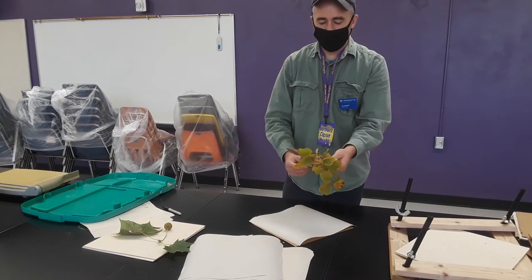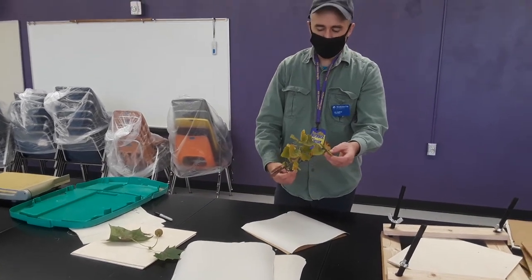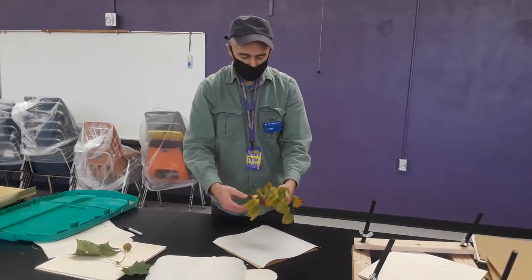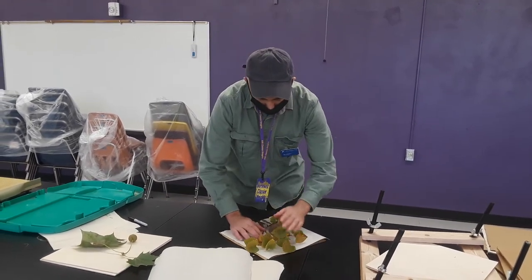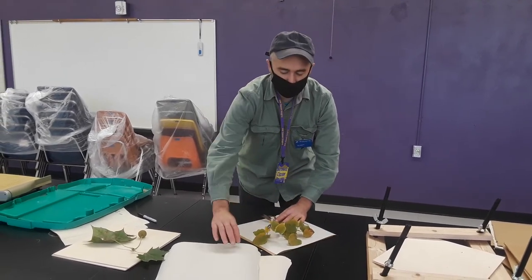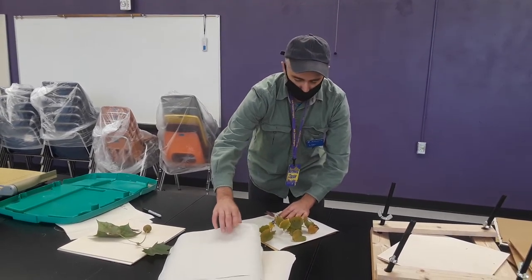You want to make sure everything is displayed nicely. You want to make sure you have the fronts and the backs of the leaves displayed, and the fruit and the twigs. And once the plants dry, we are going to glue it down to paper to preserve it.